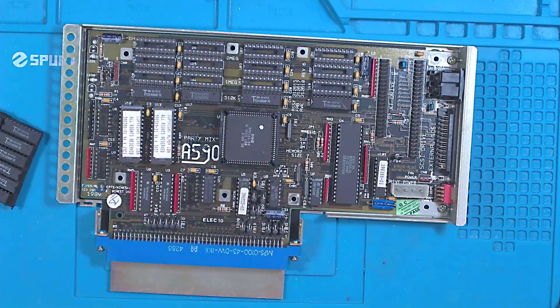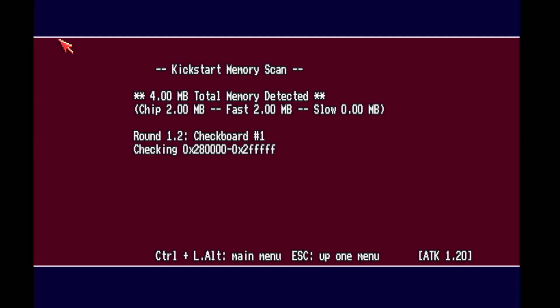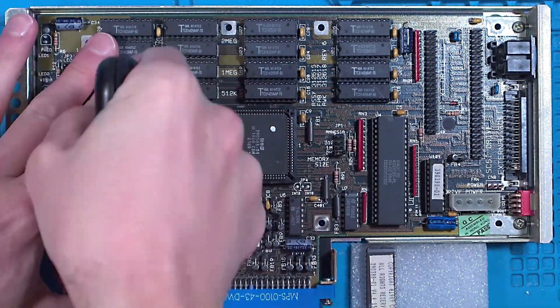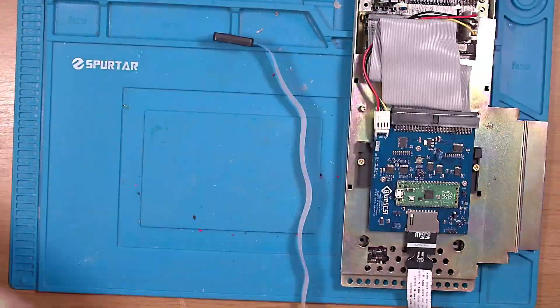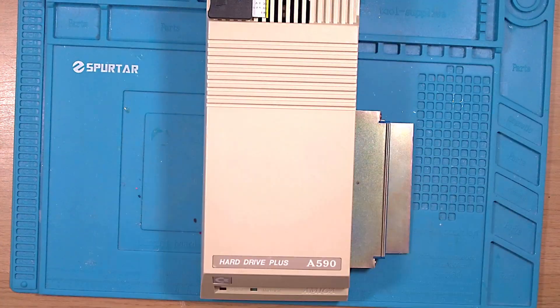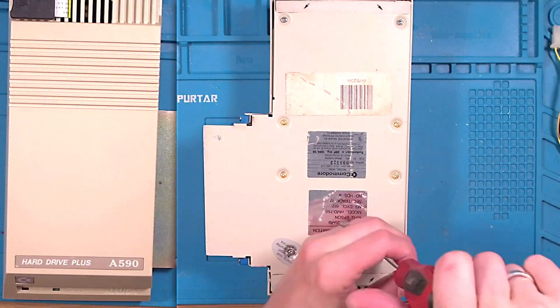Next, let's give it the upgrade it should have had. I'm going to install a full 2MB of RAM into this, and once we're complete we'll run the RAM tester to ensure they're all okay. The 4.4 ROMs aren't any good to anyone, so I'm going to give it shiny new version 7 ROMs. And to finish it off, I'm going to install a BlueSCSI version 2 inside. With that done we can put it all together, and while we're at it we can fit those new LEDs in the other case as well. Nice.